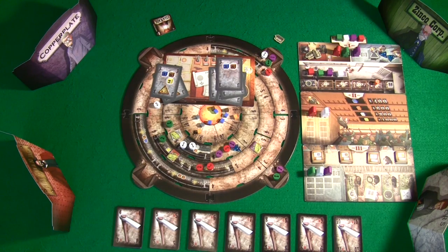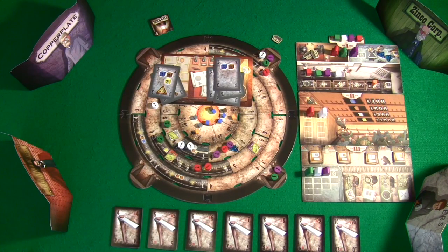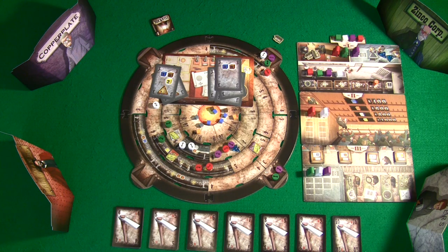If you're looking for a really good three or four player worker placement game, I can definitely suggest checking out Rockwell. This has been another off-the-shelf board game review for Rockwell. If you want to learn how to play, make sure you check out my tutorial video where I go over how to play and give sample gameplay. If you have any questions, leave them in the YouTube comments below. Thanks for watching.